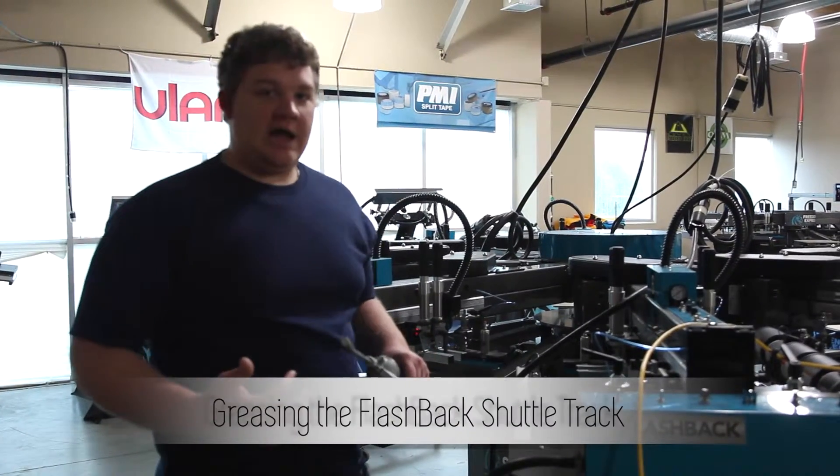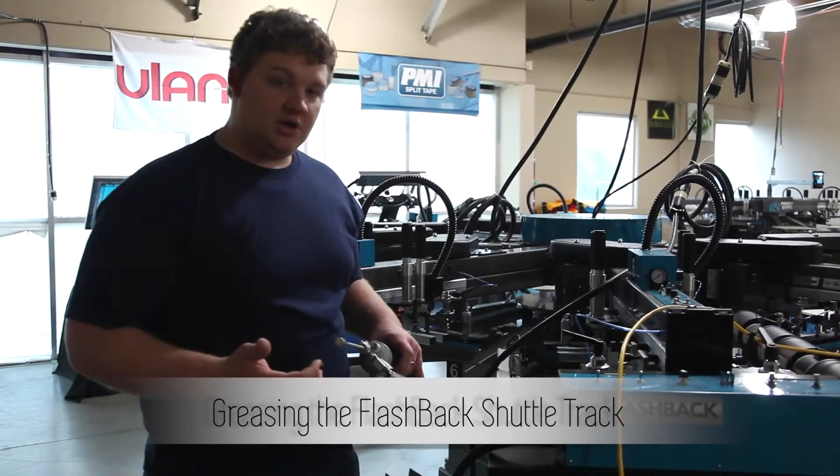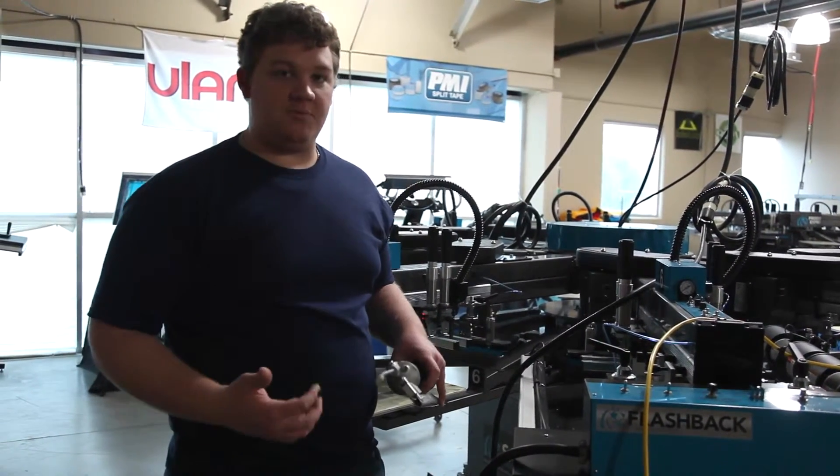To grease the FlashBack shuttle track, what you'll need is some white lithium grease. You can also spread the grease on with your finger if you don't have a paintbrush or anything.